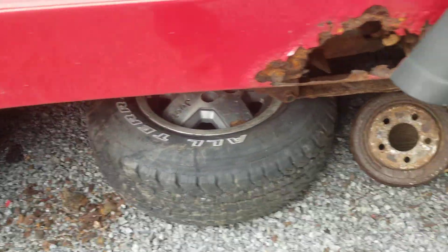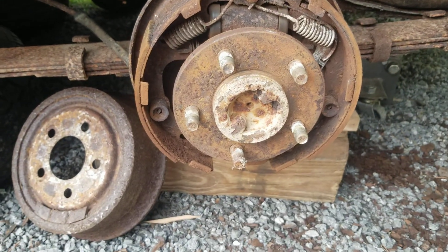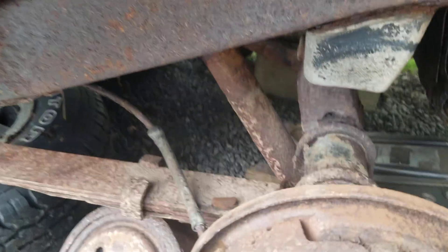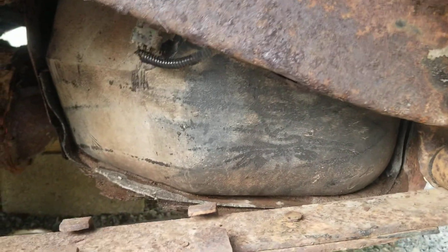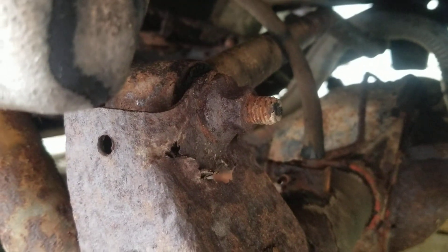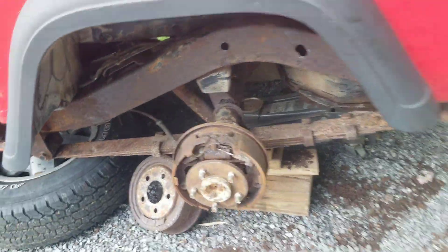Then we go to the back and we have this monstrosity — the brake lines are totally gone. The frame is all good until you get right there, which is really not bad. The stabilizer is a little rusted out on the rear axle, but other than that the frame is fine.